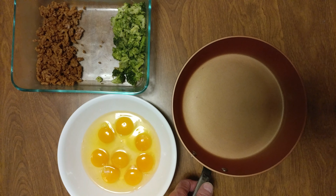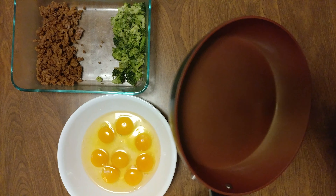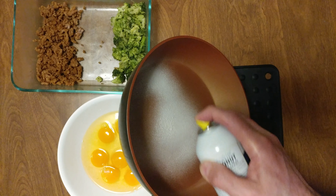It's frittata time. Got my coconut spray — always turn it sideways.